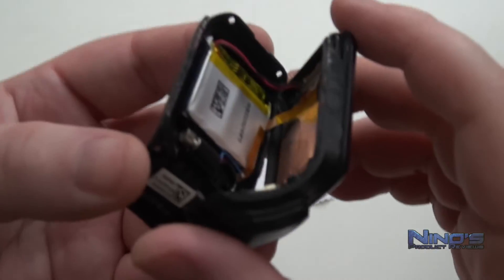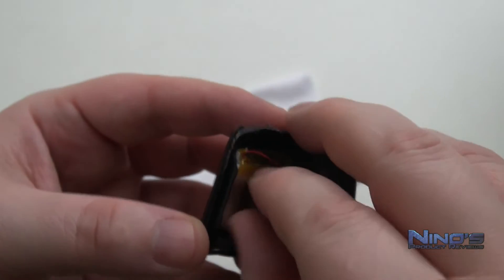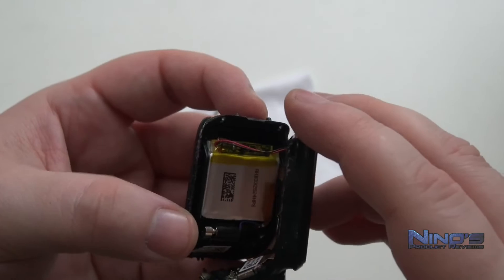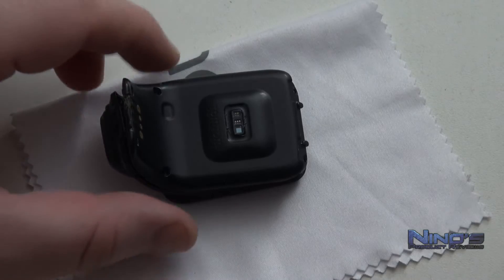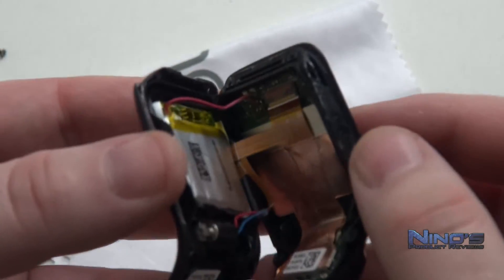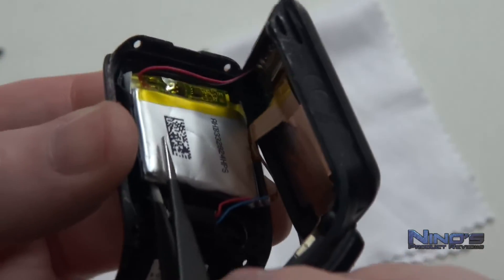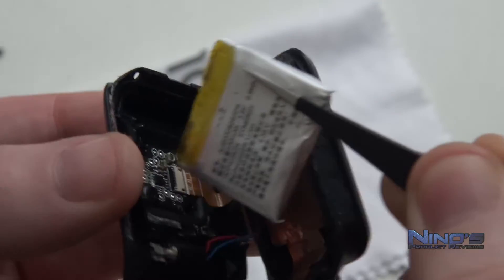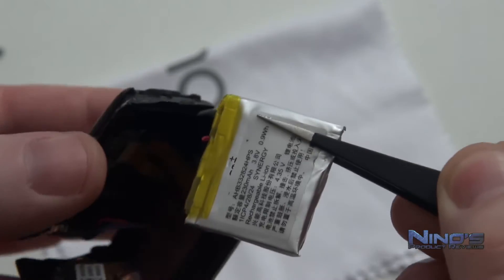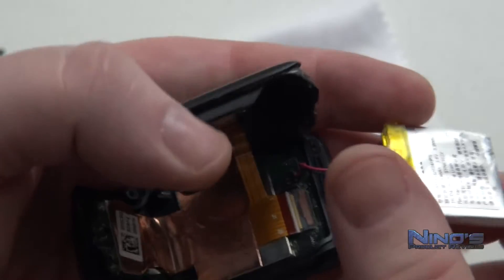Once you open the watch, you'll notice the battery is in there with a cable coming out of it, and there's also a ribbon cable. This is why when you pry it open you have to be extremely careful not to pull too much — just do it gently, it doesn't take a lot of force. Once you're in there, one of the first things you want to do is unstick the battery. It is glued with an adhesive, so go underneath it with something thin and just pull it up to give yourself more flexibility.